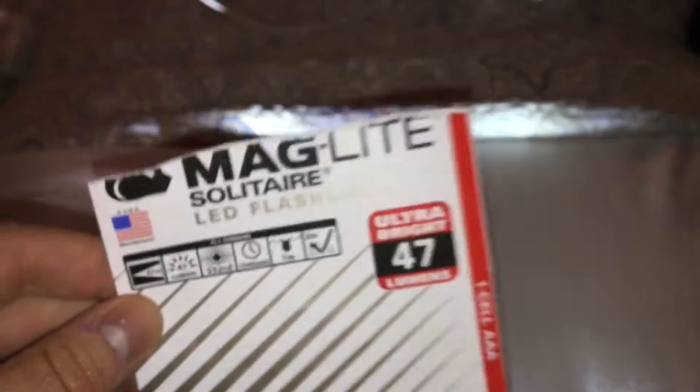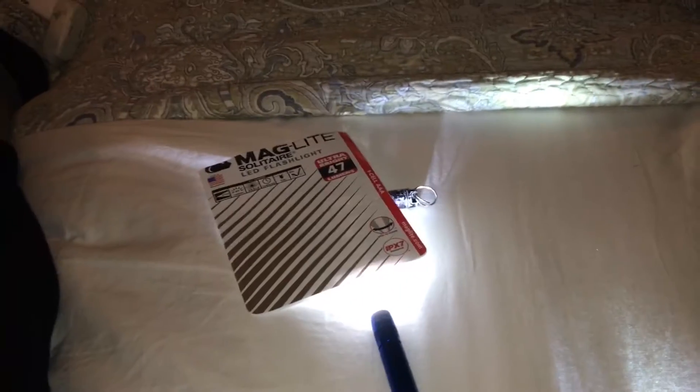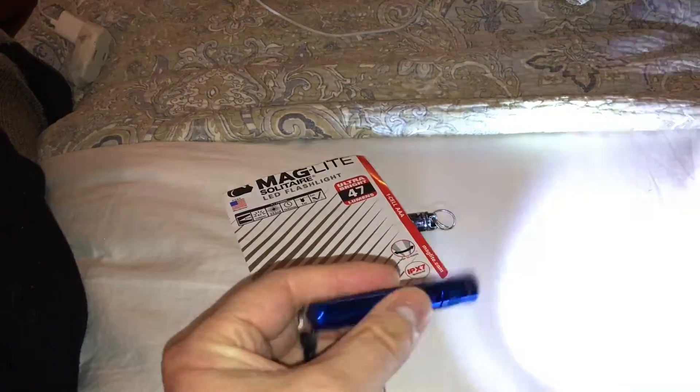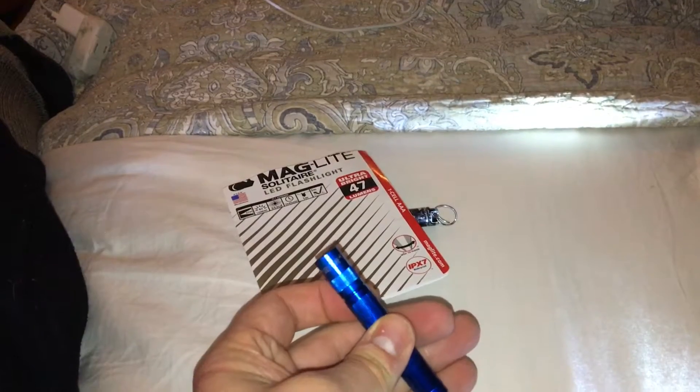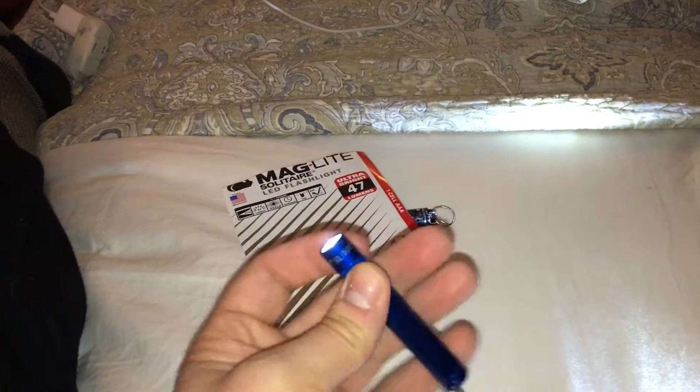What I like best about it is that it's got 47 lumens, and it's a single AAA battery. It's not one of those funky batteries that aren't carried at every store. Pretty much every place carries a AAA battery.